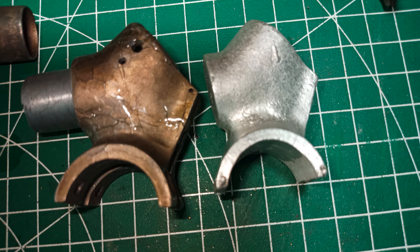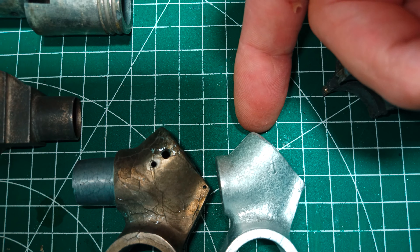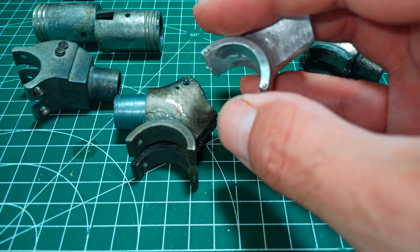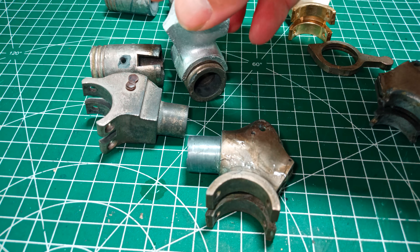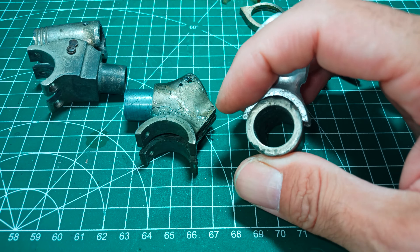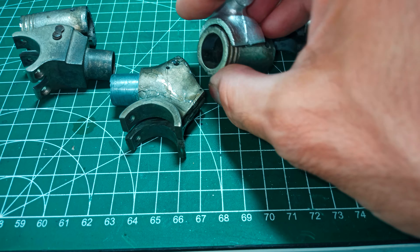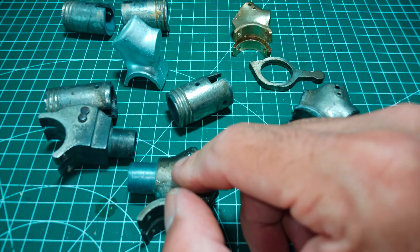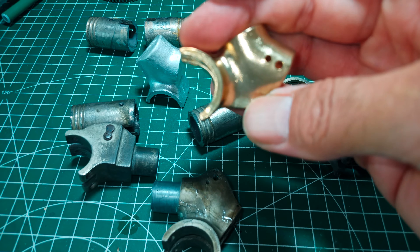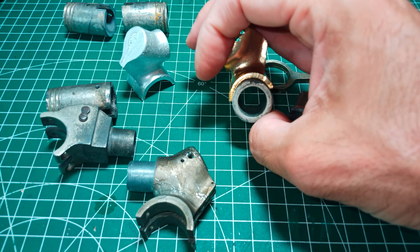Look at the difference — you can see here, sorry for the video quality, this and this — you have almost four to five millimeters of difference. So if you have this part and you want to install it on an old trunnion, you end up with something that doesn't fit. You can see the void here — it doesn't fit. You can cheat a little bit by filing, and if the tube is not too swollen you can make it almost fit.